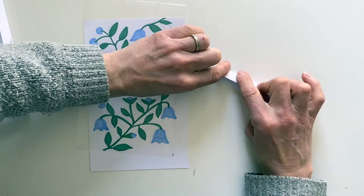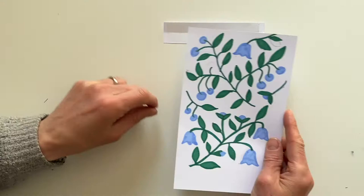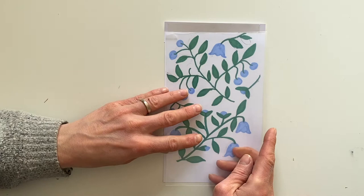Put double sided sticky tape on your card, put your drawing on the bottom piece, then add your piece of plastic and fold it over from the top.